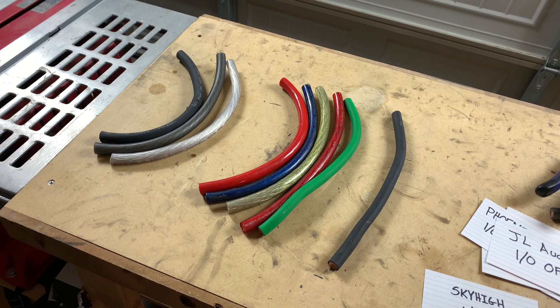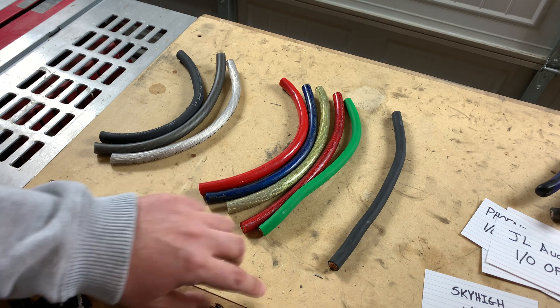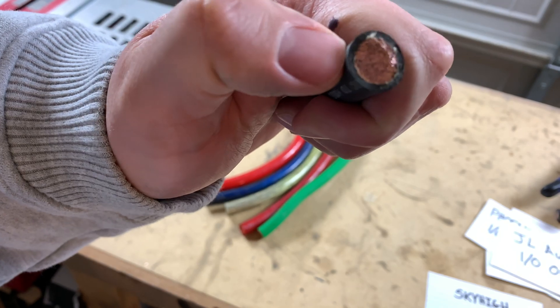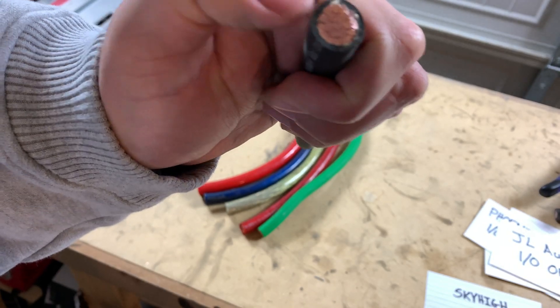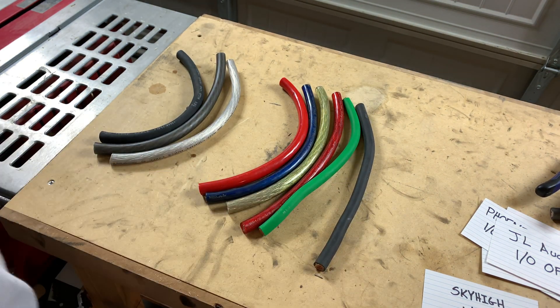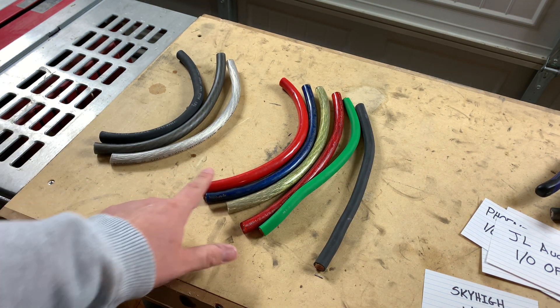So let's cut these down to six-inch sizes, and then we will test them to see how much copper is in them. We will also cut the jackets off to see how thick the jacket is, how thick the copper is, and weigh it. Then we'll do some testing on the jackets themselves with the copper inside.